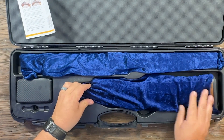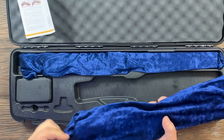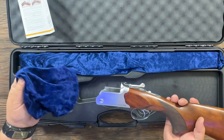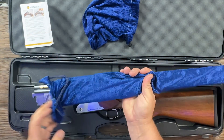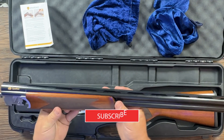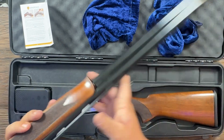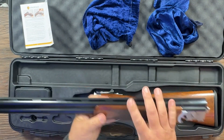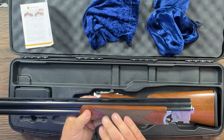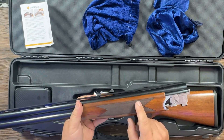You've got your chokes, and we'll go over those in a minute, and your gun is in two pieces in here, of course, and it comes in these nice little — I almost call them crown roll style bags. We'll go ahead and get the barrels out here. Now, this one is a 28-inch barrel with a three-inch chamber on it, and you have the vent rib on top with a brass bead. It doesn't have a mid-bead or anything, and good-looking Turkish walnut.